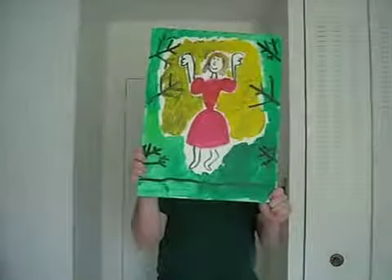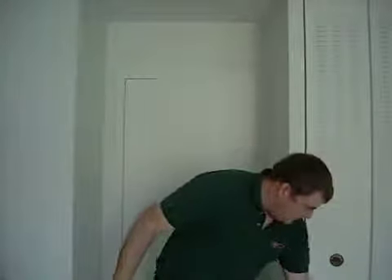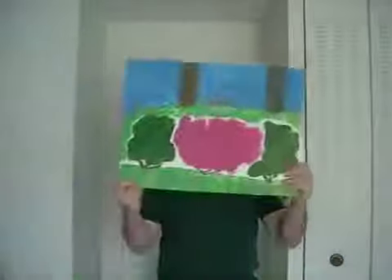And here we have The Girl of the Garden. And here we have the Azalea Bush.